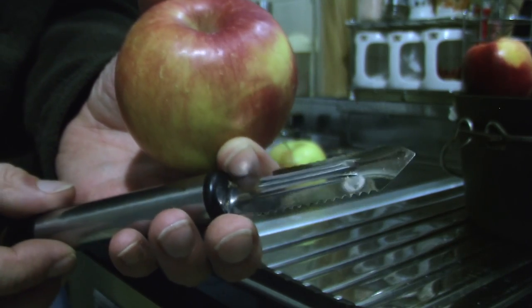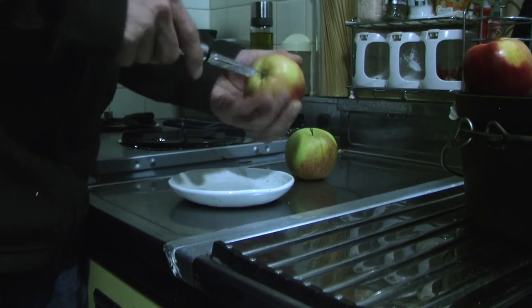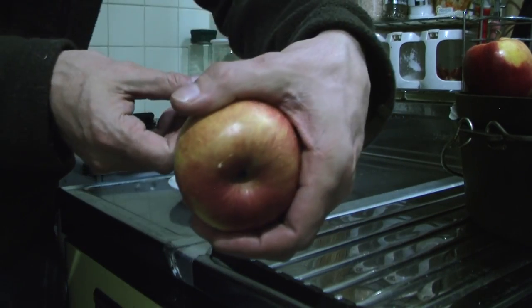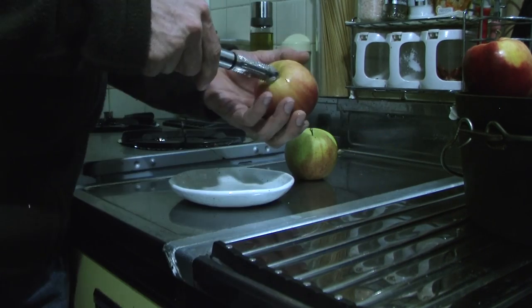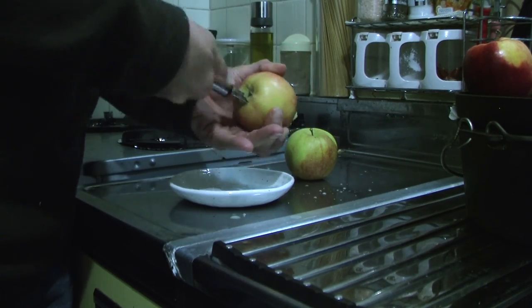Get yourself an apple corer, take out the cores of your apples, holding it safely so that you don't stab yourself when the corer comes through the end. Here I'm going to core two apples — I'll show you this in fast motion.